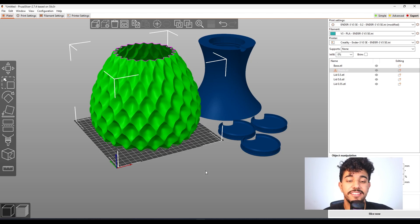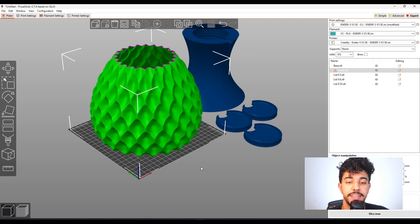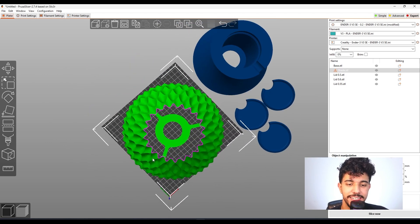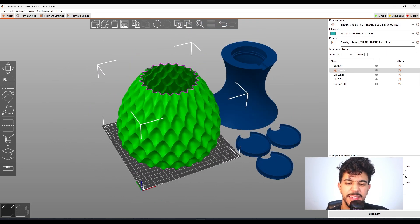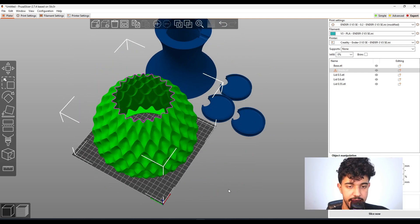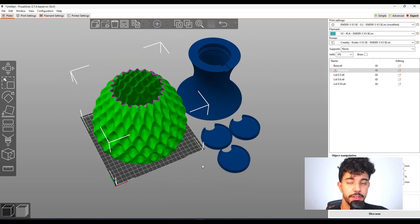In today's How to Slice, we're going to be checking out some awesome models that will be printed in vase mode. This is the reversed diamond table lamp — a really nice project. It's a beautiful table lamp with a base, lids, and the lampshade itself. Let's see the best print configurations to print this model.